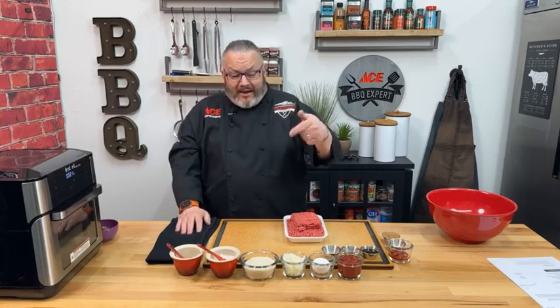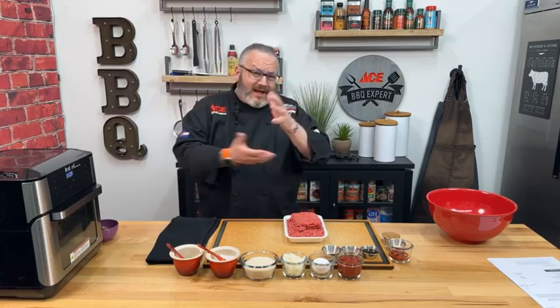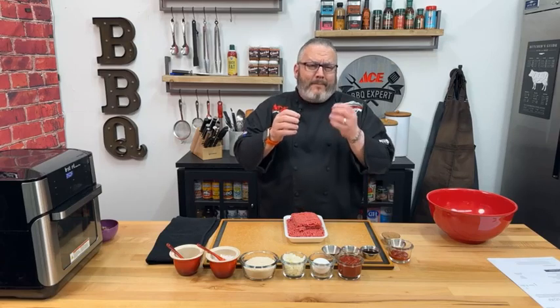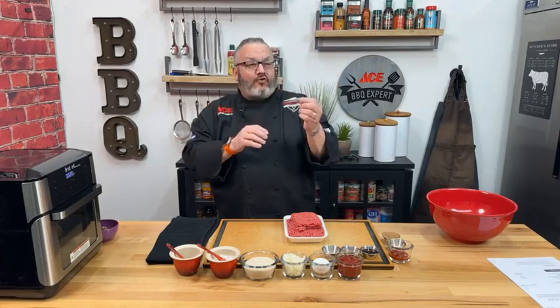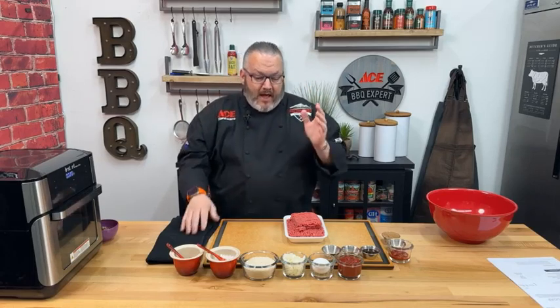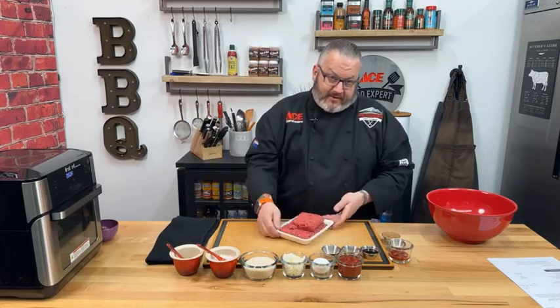The beef we're using today is 93/7 — a little bit leaner. As we get older, we want to shed a bit of the fat in our diet. We're adding some egg, which will make up for some of that. The leaner beef makes this exceptional — a little bit drier and firmer, but when I say dry, I don't mean that in a bad way. It keeps it nice and firm while still maintaining juicy and delicious.